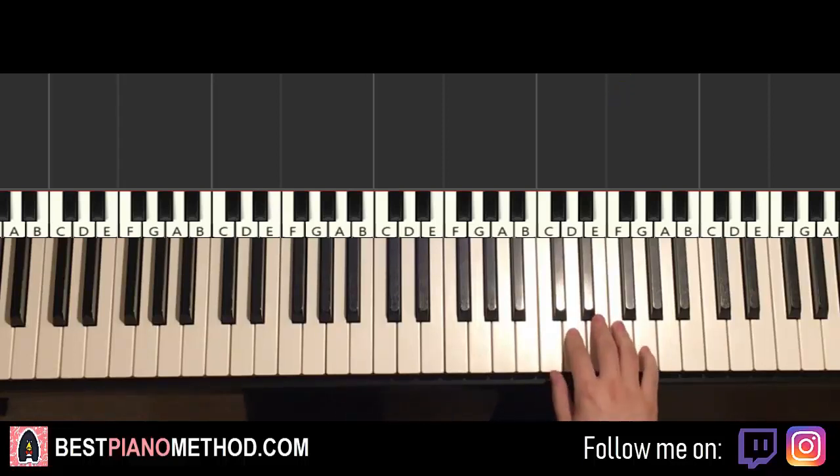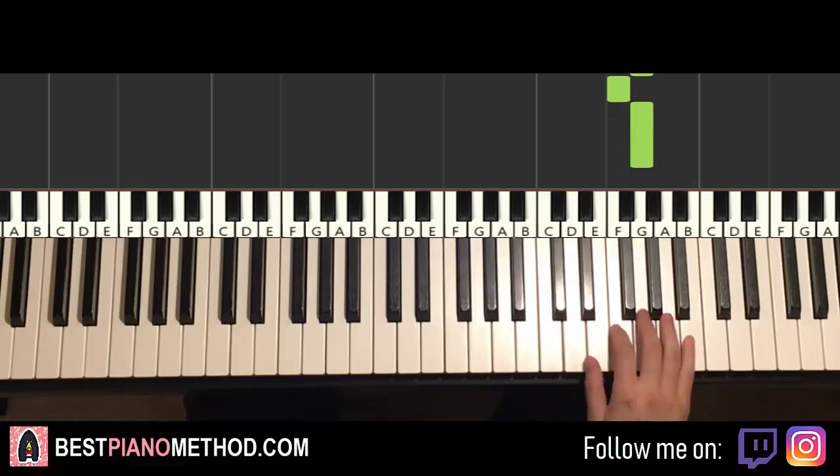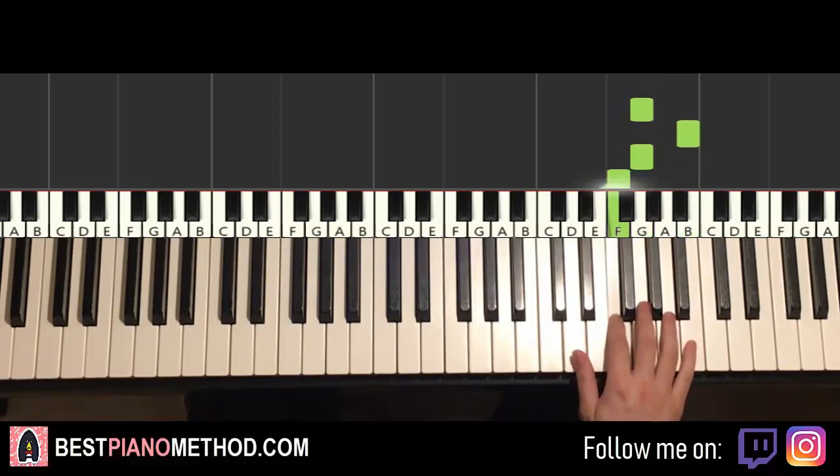Let's do it again. So it goes like this: G, F, G, F, G, G, F, G, G, B, G, F. That's it for the right hand.